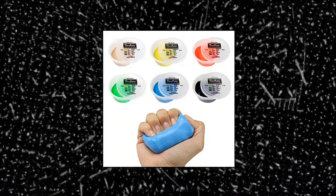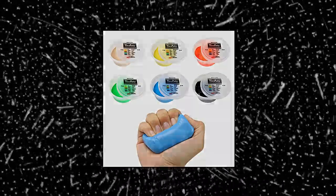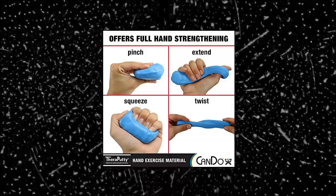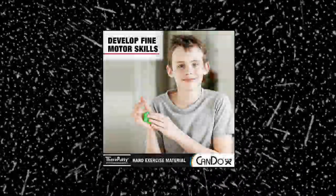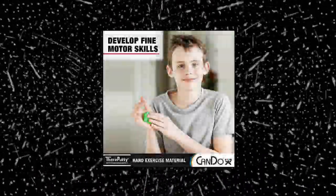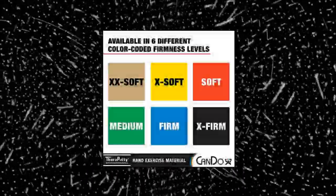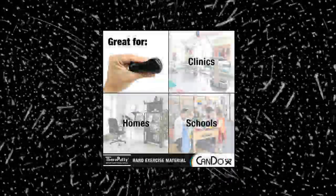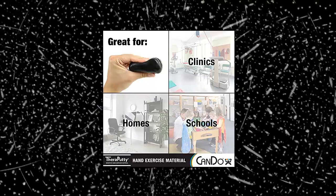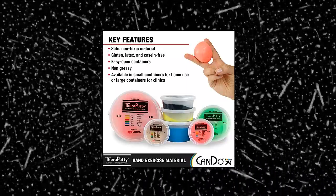Can Do Thera Putty Plus hand exercise putty for rehabilitation, exercises, hand therapy, and to strengthen your hands. Squeeze, pinch, stretch, or twist the putty to strengthen hand muscles, improve fine motor skills, and decrease stress. Used to practice flexion, extension, press, pinch, and adduction exercises. Great for everyone — people of all ages can benefit. Children can use it to develop fine motor skills or for play time. Adults can use it for hand rehabilitation, general hand strengthening, and stress relief.